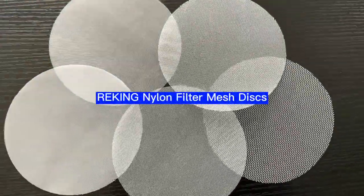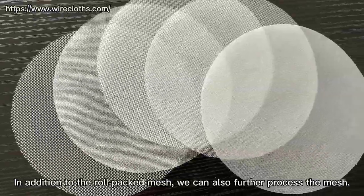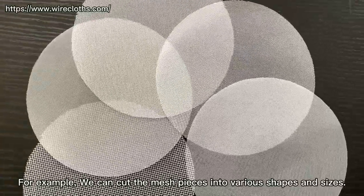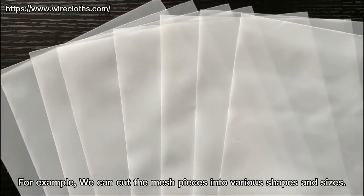Rekin Nylon Filter Mesh Discs. In addition to the raw-packed mesh, we can also further process the mesh. For example, we can cut the mesh pieces into various shapes and sizes.